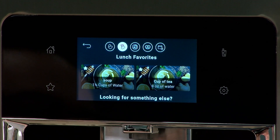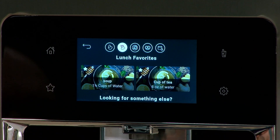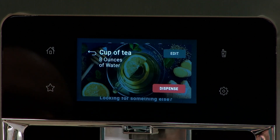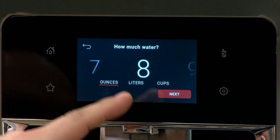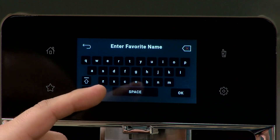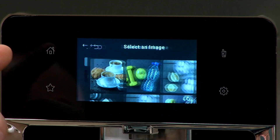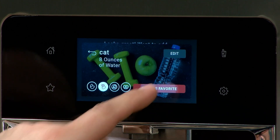Another thing you can do: on those automatic presets already listed — like cup of tea at eight ounces — if we want to rename it because we don't drink tea but we still need eight ounces of water, tap on it, hit Edit in the corner, and it'll ask how much water. We go back to eight ounces, hit Next, and then we can name it. Say we need it for our cat bowl — we'll name it 'cat.' We'll select an image, hit Next, and hit Save as Favorite.